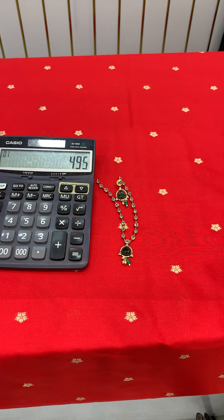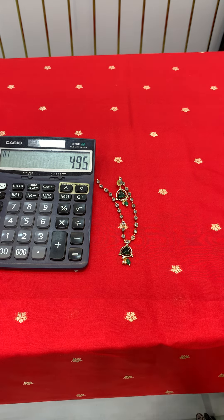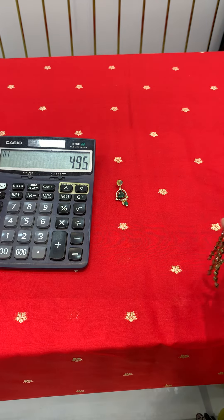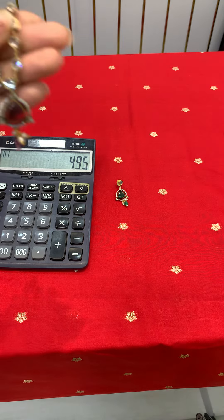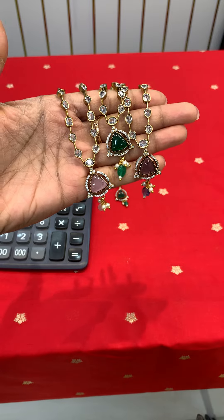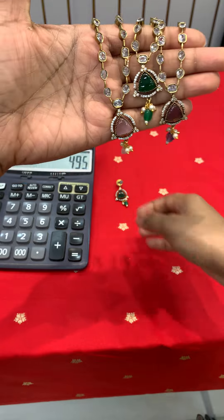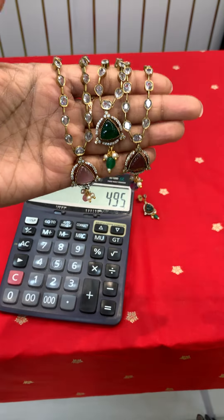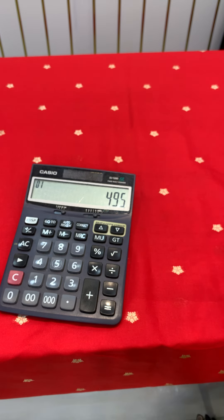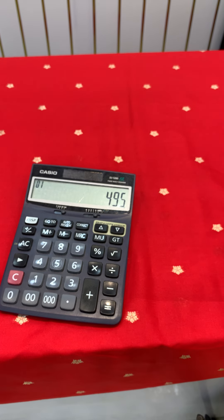There are three colors here — both pink and ruby, and green. You can also use a white color option — one is pink, one is green and one is ruby. This is the perfect match; shares are available with earrings, just worth of 495 rupees.